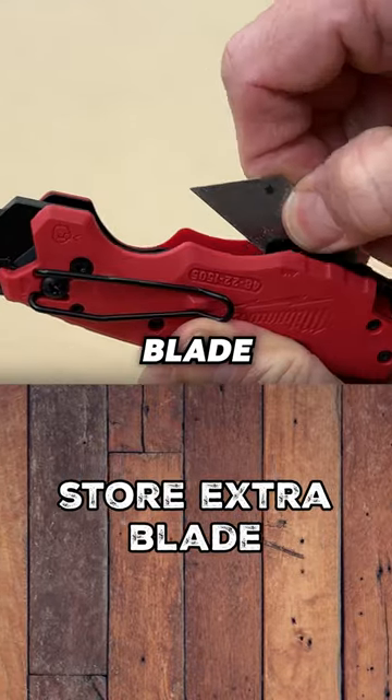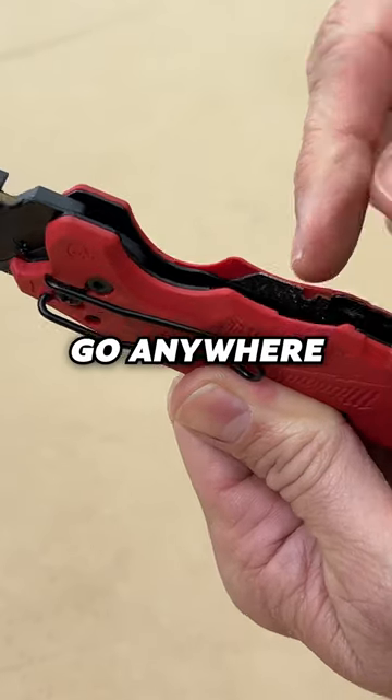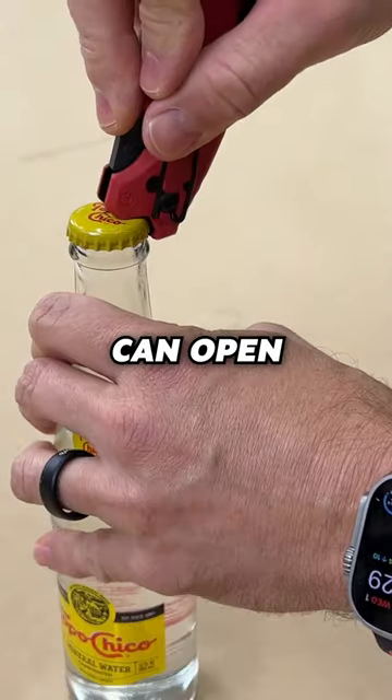You can store an extra blade inside here. There's a clip that holds that securely in place so that it's not going to go anywhere. It also has a built-in wire stripper. And one of my favorite features, silly as it is, it's got a bottle opener on it, so you can open bottles.